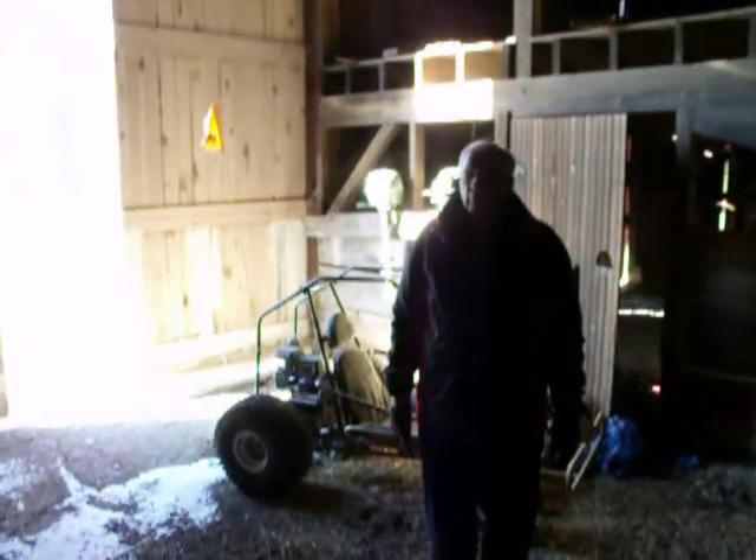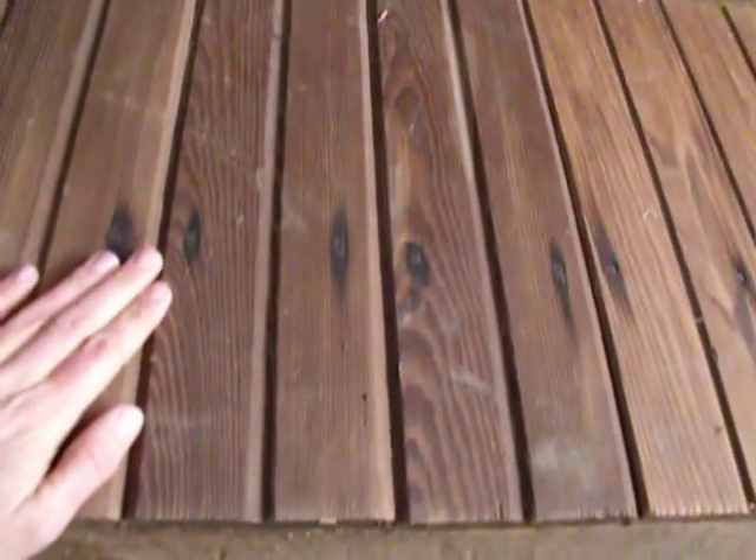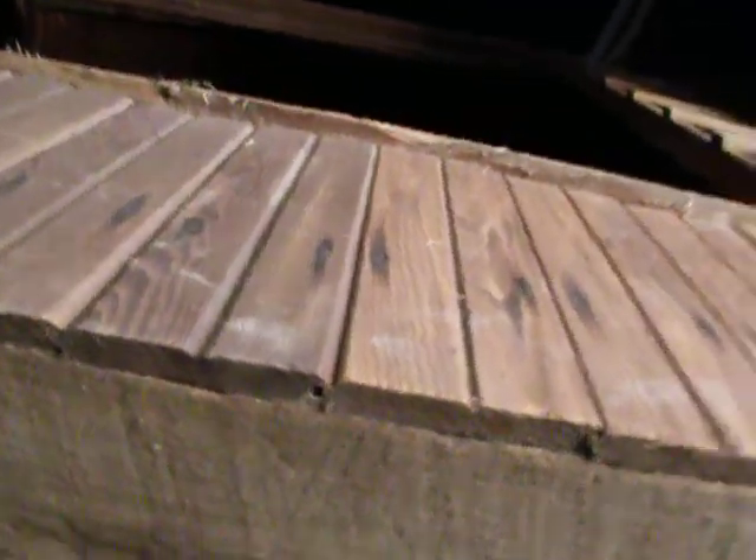This wood is in amazingly good condition for something this old. It's below freezing — there's snow on the ground — and the wood is protected from rain but not from cold or humidity. Despite that, it's quite nice looking wood. And it's tongue and groove — tongue and groove in a barn! This really was a show barn if you have tongue and groove siding. Those were some well-catered-for animals.